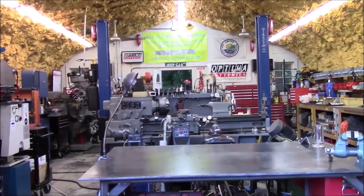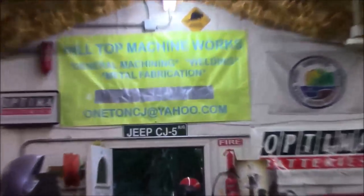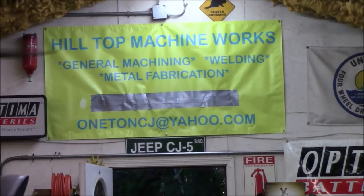Hey everybody, welcome to Hilltop Machine Works. It's Tom here. We are back in the shop and it is time for another mail call.